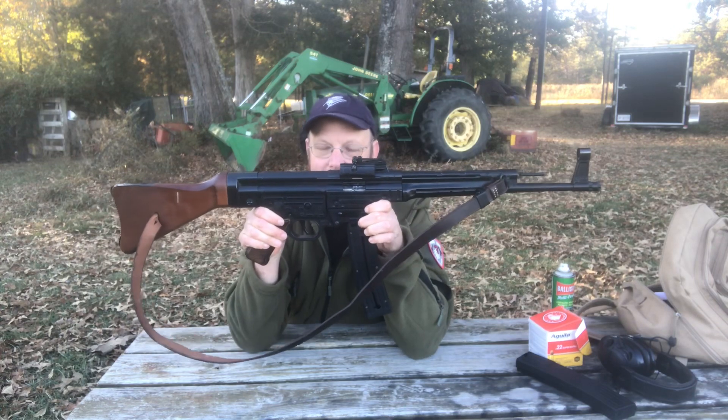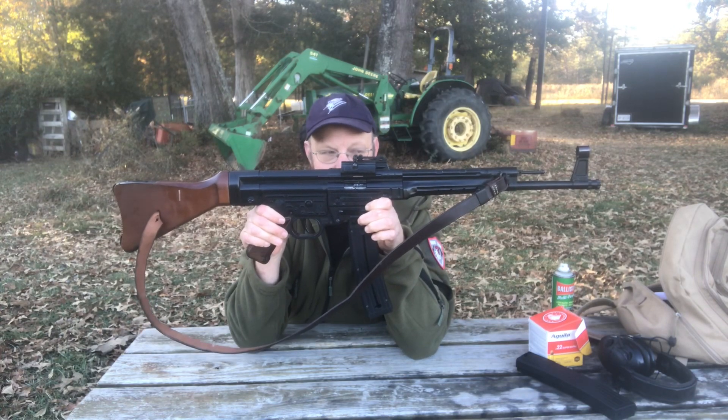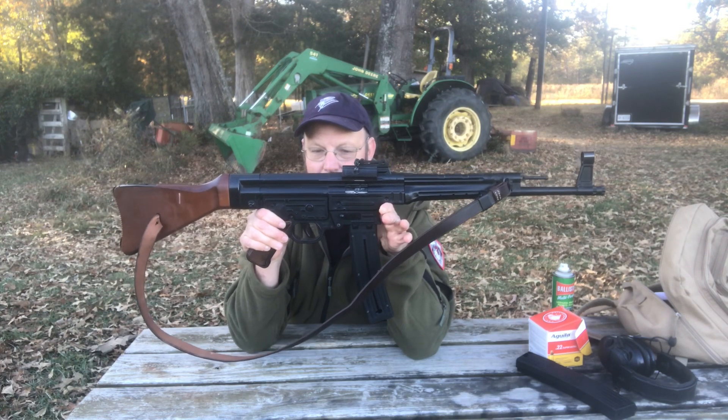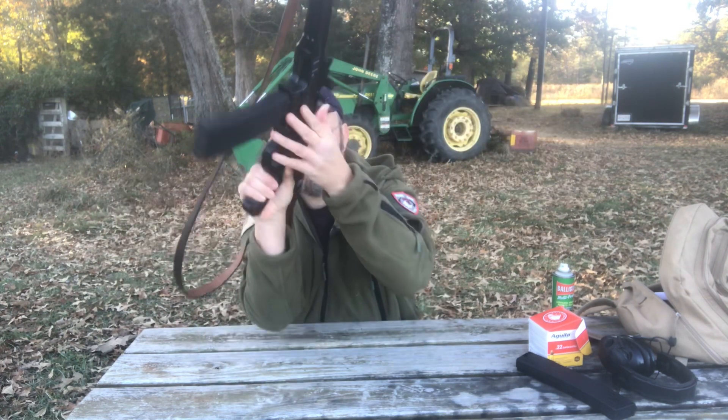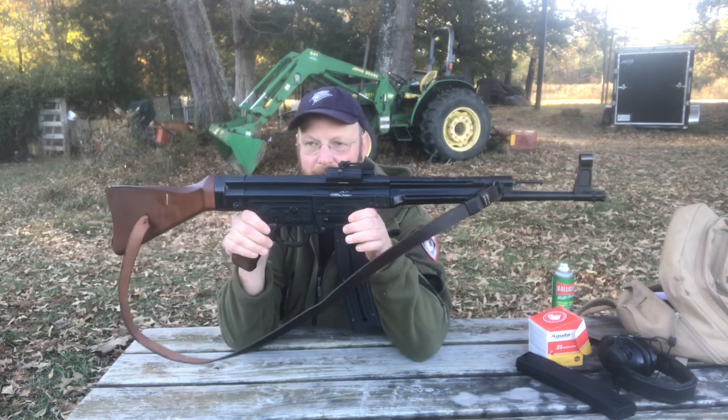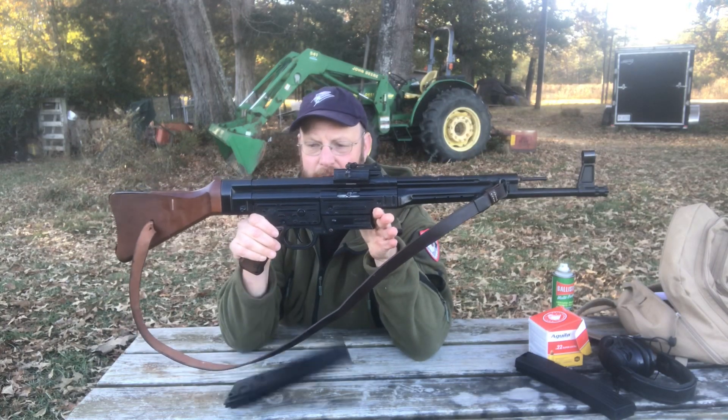Let's see if we can get it to drop free. When I first got it, it wouldn't drop — you had to actually manually take the magazines out of the well. The magazine release lever is over here on this side. And sure enough, it drops free.